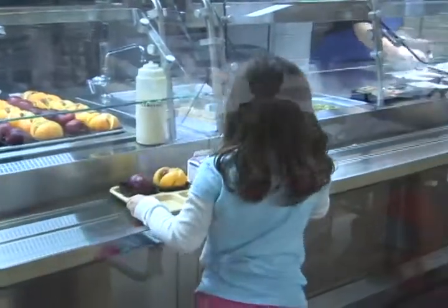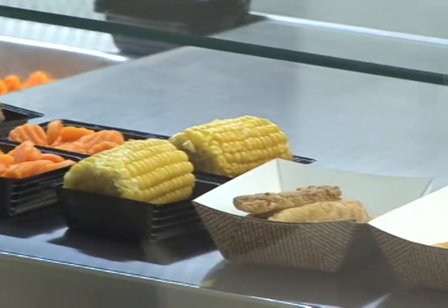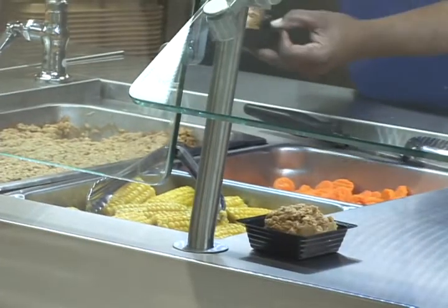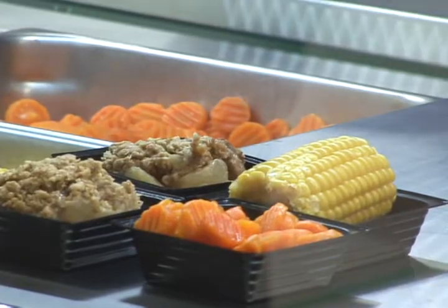The major differences between the old line design and the new line design is we basically reversed what the kids were picking up, or what was first in line. When the child came through the line, they picked up the hot entrée first — usually the bread and the main meat.